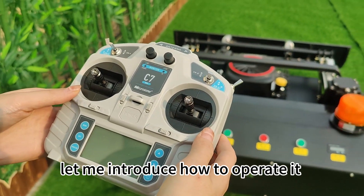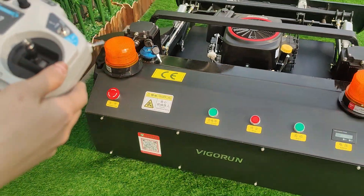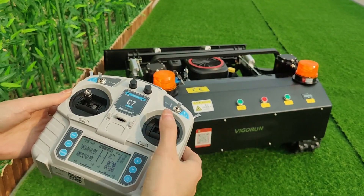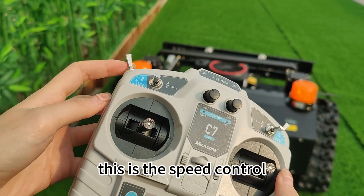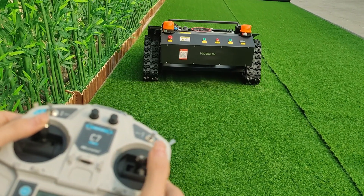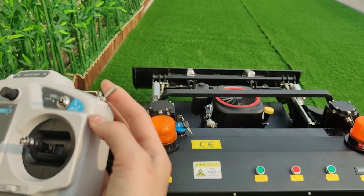Now let me introduce how to operate it. First, open the remote control. Start the power. You can control the machine to go forward, backward, turn left, and turn right. This is the speed control.